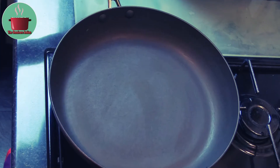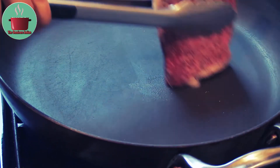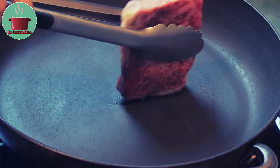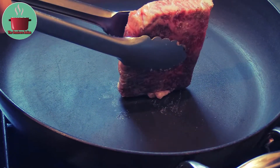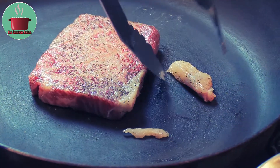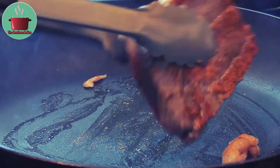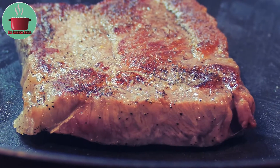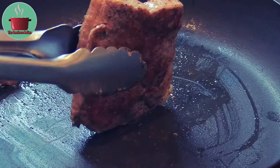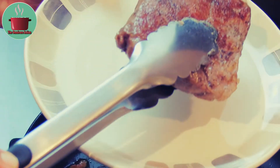In another frying pan, let's begin cooking the Kobe beef steak on medium flame. I am just rendering the fat from the sides. I have also added 2 chunks of Kobe beef fat into the pan. You can cook Kobe beef straight from the fridge and don't need to bring it to room temperature. Cook the Kobe beef for 2 minutes on each side for medium rare on medium high flame, then take it out and rest it for 5 minutes.